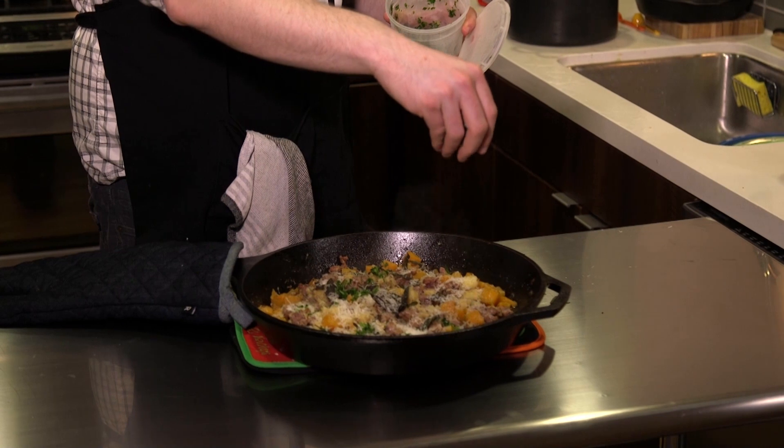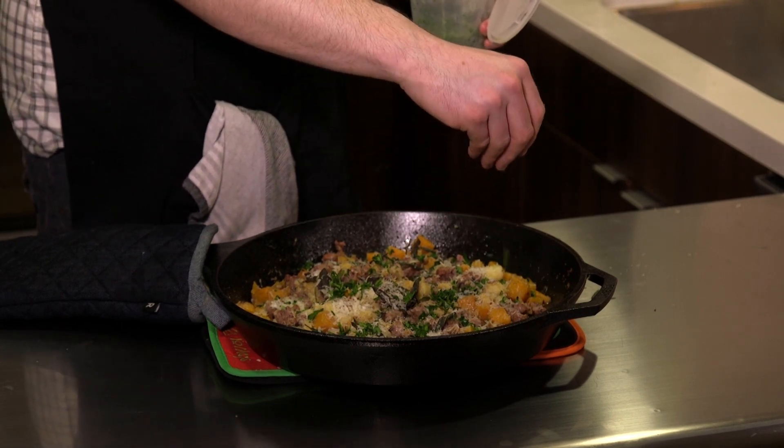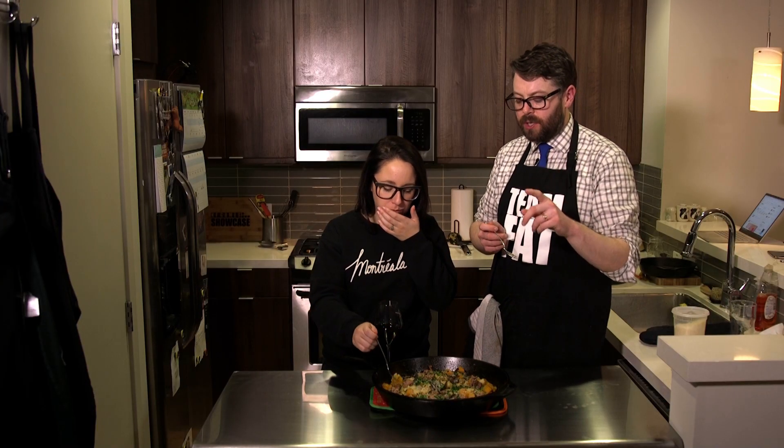Look at this — it's gorgeous. Guys, I'm not gonna lie — best dish we've made so far. Cheers! Oh yeah, that's what I'm talking about. It's such a great comfort dish. There's a lot going on in it but it's one pan, it's easy, and when you look at it, it's impressive.